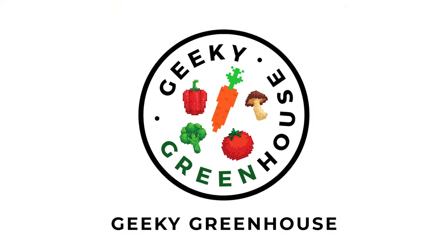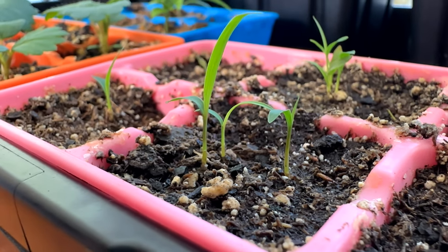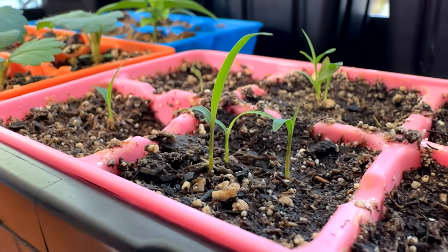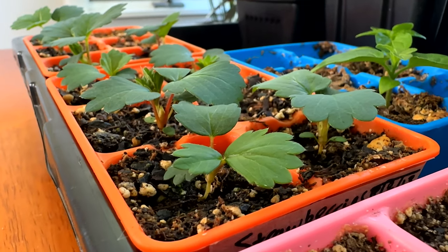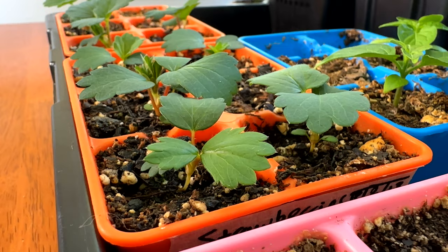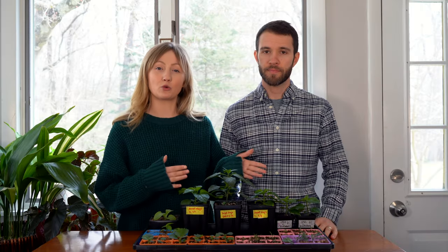Hey there, welcome back to Geeky Greenhouse. Today we have nine seed starting tips for beginners. When you're just starting out gardening and going to plant your first seeds, there are so many mistakes that you can make — we've made dozens of them ourselves. These tips are geared more towards beginners, but even if you're a seasoned gardener you may be able to learn a thing or two as well.